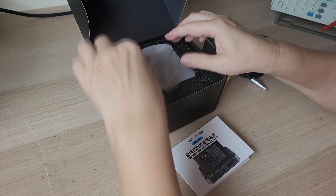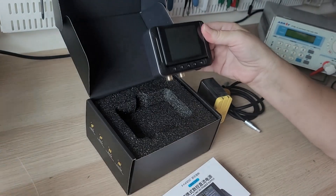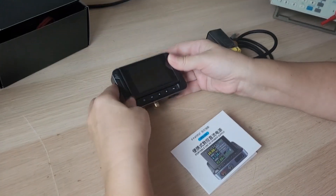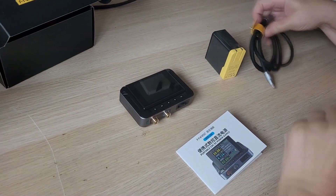It consists of two parts: the control display unit and the power unit. In appearance, the power unit itself looks very much like a smartphone adapter, only larger.